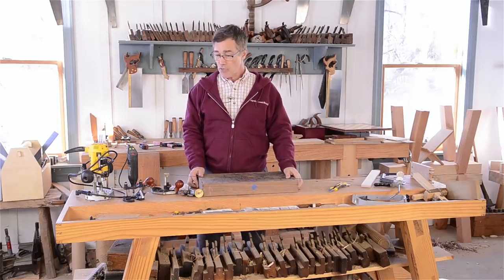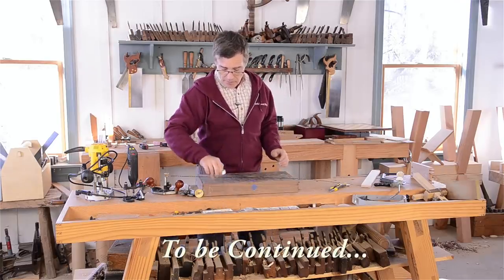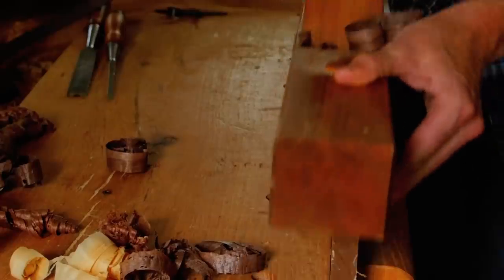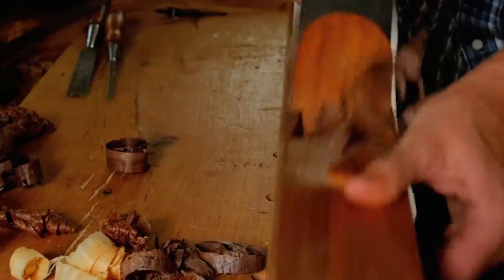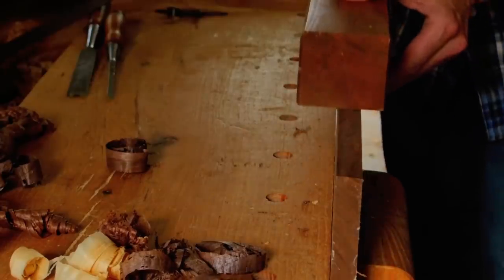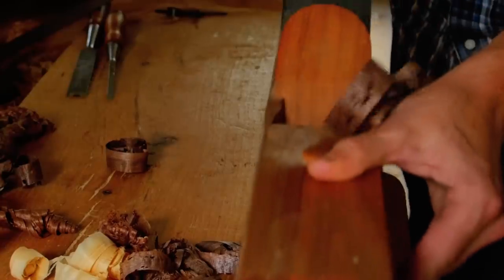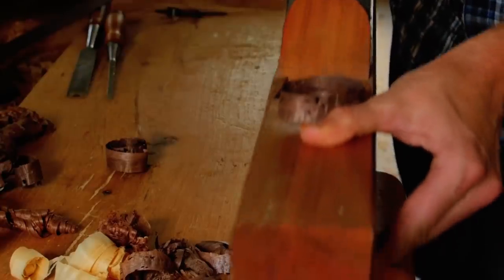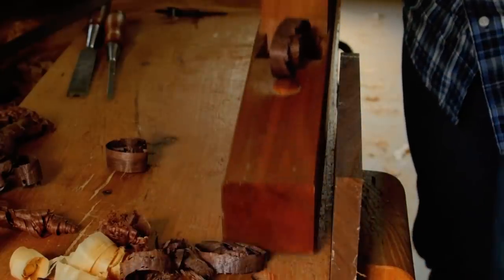And now we're going to demonstrate a different technique — we're going to inlay one of these mother of pearl abalone pieces into a piece of cherry. This is Joshua Farnsworth. If you're interested in learning traditional woodworking with hand tools, visit his website at woodandshop.com where you can find free video tutorials, workshop tours of amazing traditional woodworkers, and tool buying guides. You can ask questions and share your projects with thousands of woodworkers on his free traditional woodworking forum.